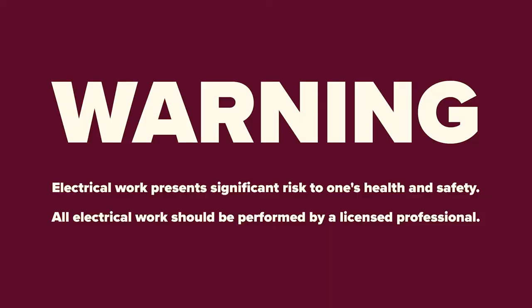Electrical work presents significant risk to one's health and safety. All electrical work should be performed by a licensed professional.